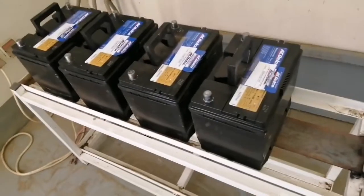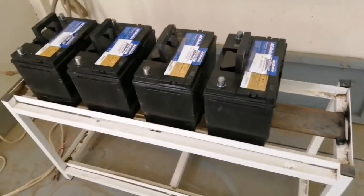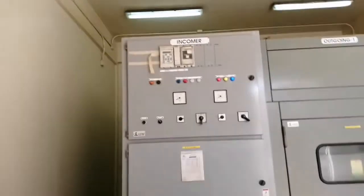So ayan guys, nailagay ko na sa rack yung apat na baterya. Tapos iko-connect ko na lang. Ang connection po nito guys ay series, dahil po ang requirements ng motor doon sa switchgear ay 48 volts.